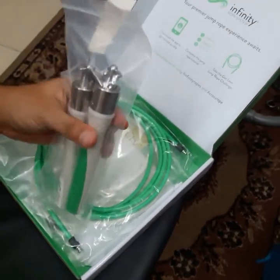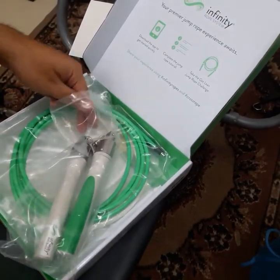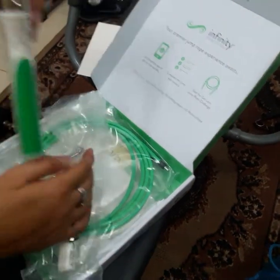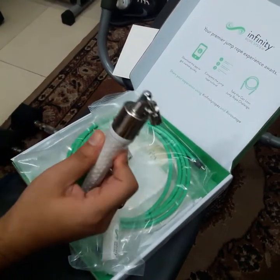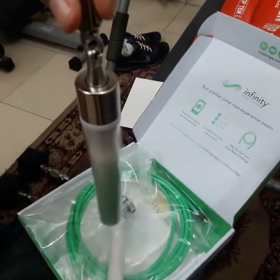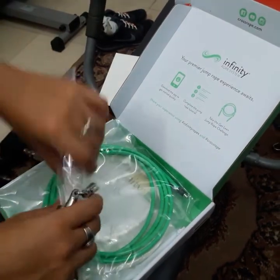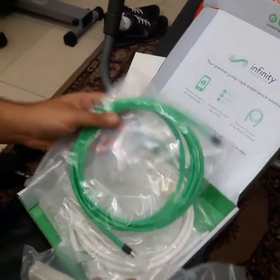These are the handles — the slim handles from the Lean Set. The handles are really, really good. I'm gonna show you — the grips are really good, really cool.